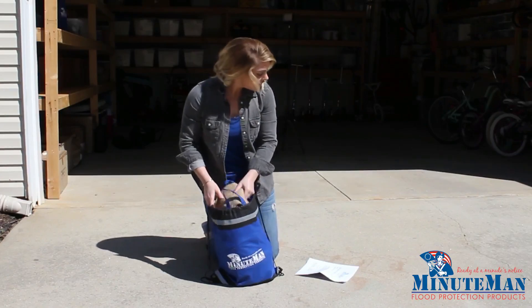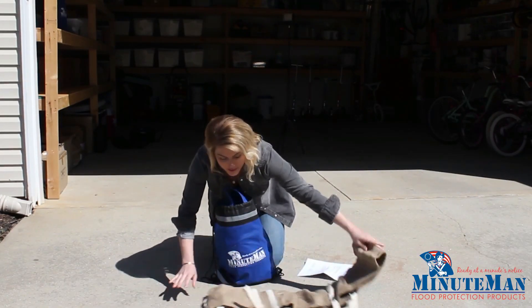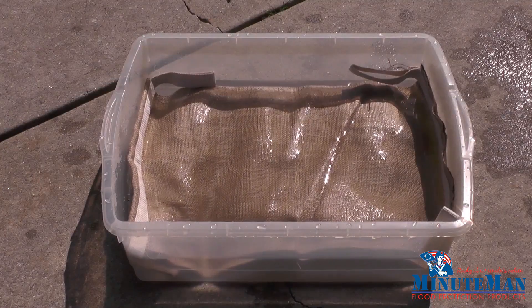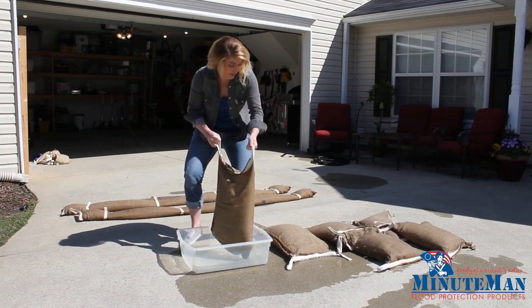Shake the bags from side to side to disperse the super absorbent and break up any lumps with your fingers. Then place the bag in fresh water to expand. Standard bags take about 2-3 minutes and snakes about 5-6 minutes. Note the bags cannot be used with salt water.